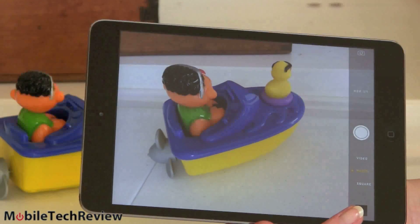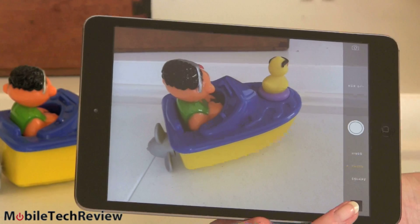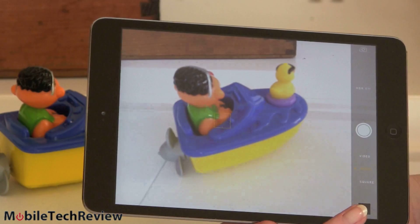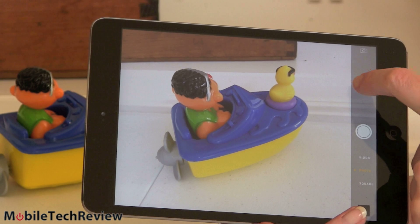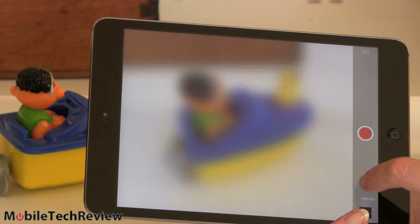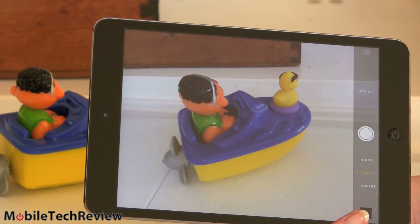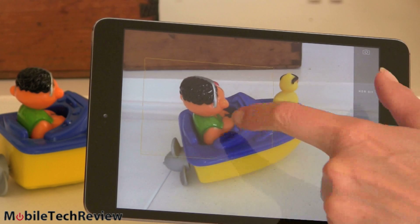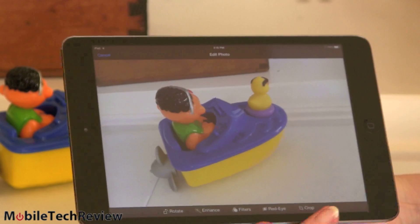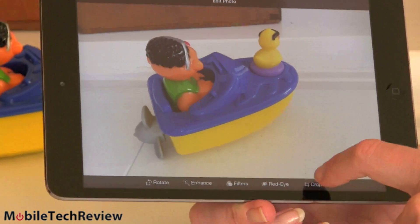The rear camera is only 5 megapixels with Apple's typically feature-light user interface for taking pictures, but it does take good pictures. You tap to focus, and there's HDR mode as well. It can shoot 1080p video at the back and 720p at the front. Basic editing tools are available right after you take a picture — rotate, enhance, filters, red-eye, and crop.